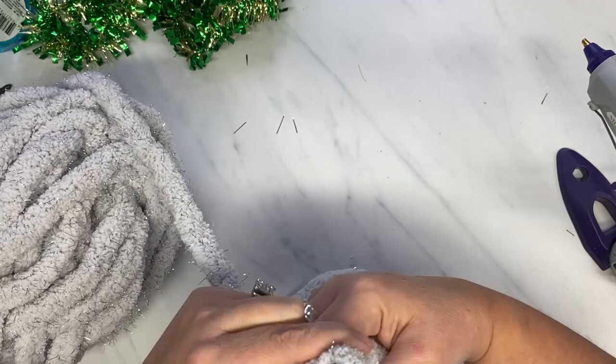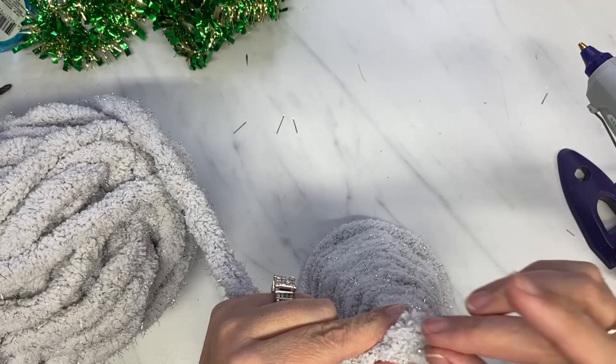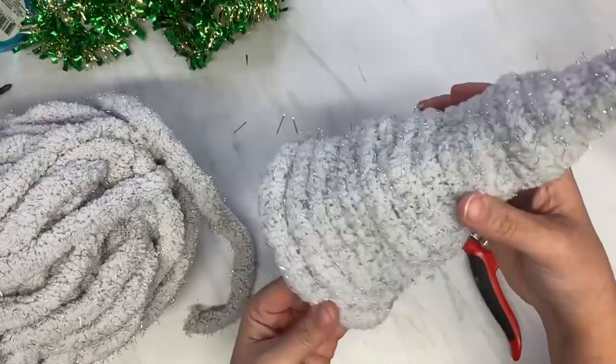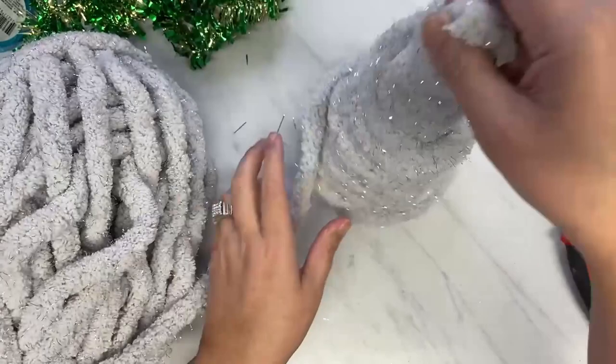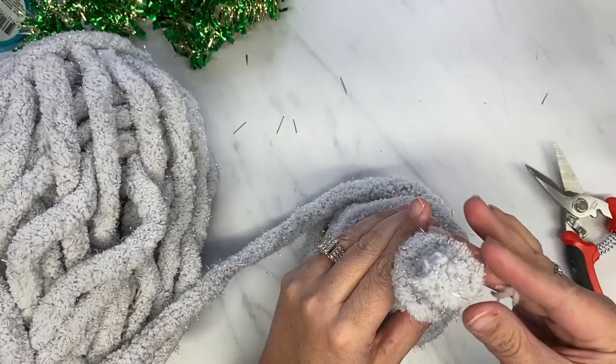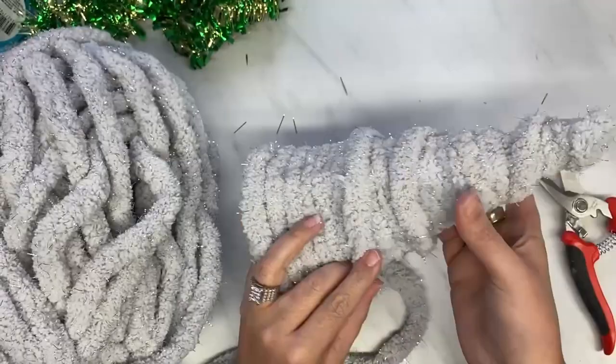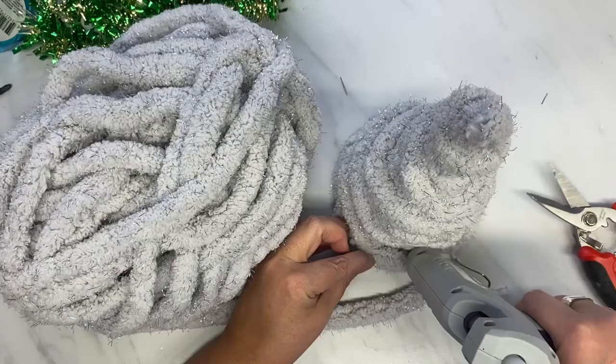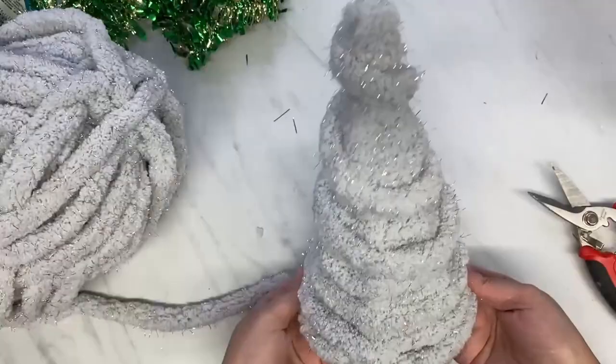I just wrap all the way around until I get to the top, and then I just kind of hot glue it and squeeze it together. I'm trying a different angle on my camera, so if I get out of focus or out of frame, I apologize, but I'm trying something new here. Then I take that same yarn and wrap it the opposite direction, just around the outside, to give it a little bit of dimension and make it a little bit 3D, and to cover up some of the gaps.